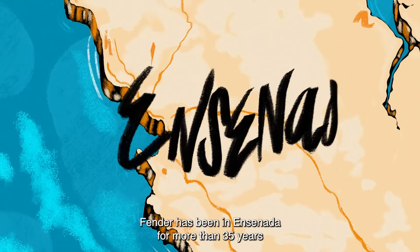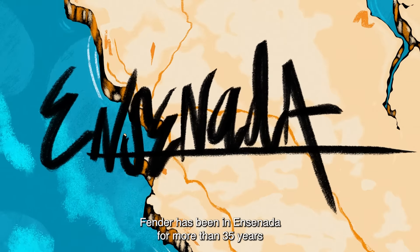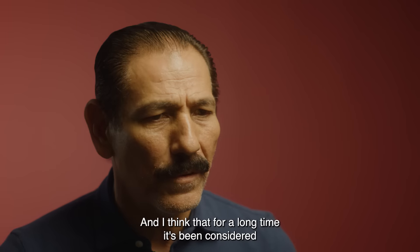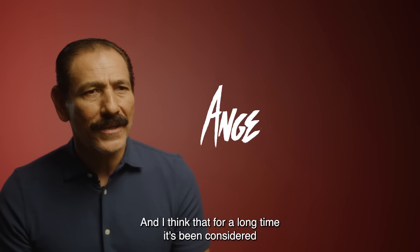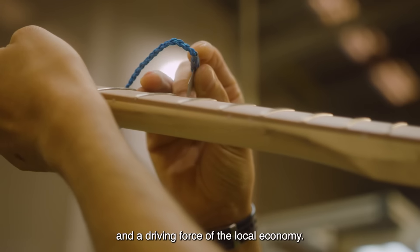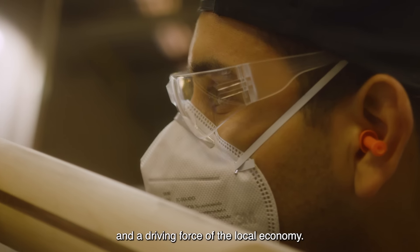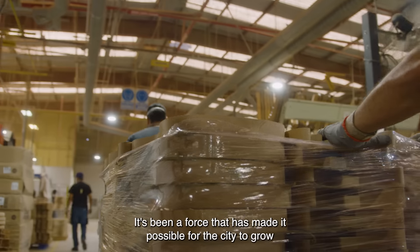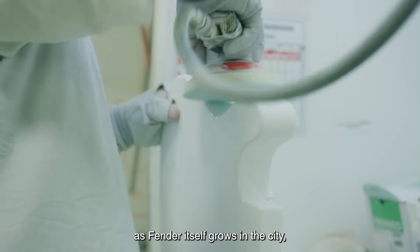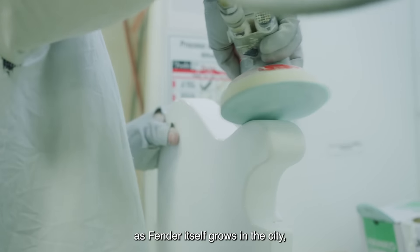Fender Ensenada has been living with the community for more than 35 years and it has been considered one of the pioneers in manufacturing in the city and a huge promoter of the economy. It has been an engine that has allowed the city to grow at the same time as Fender has grown in the city.